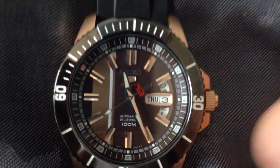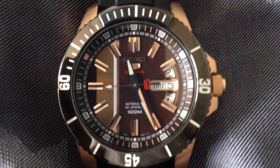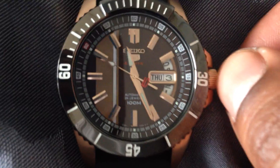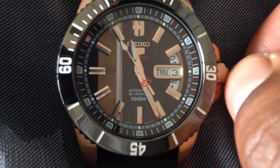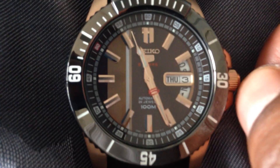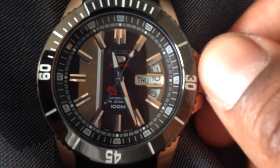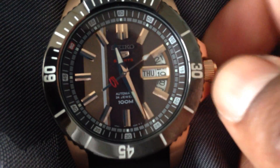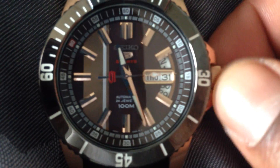In order to change the day as well as the date, you always set to the day before the actual date. So today is Friday, October the 3rd. I set it to Thursday, as you can see, and I set it to English. If you turn it counterclockwise, you'll see it's a quick-set function for the days. So I'm going to set it to the 2nd because, remember, I'm setting it to the day before.